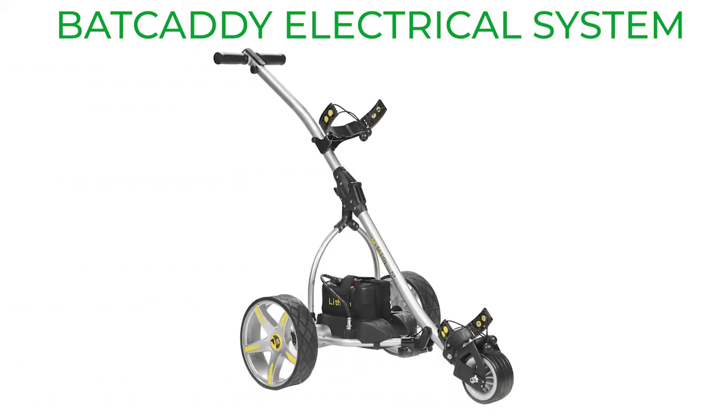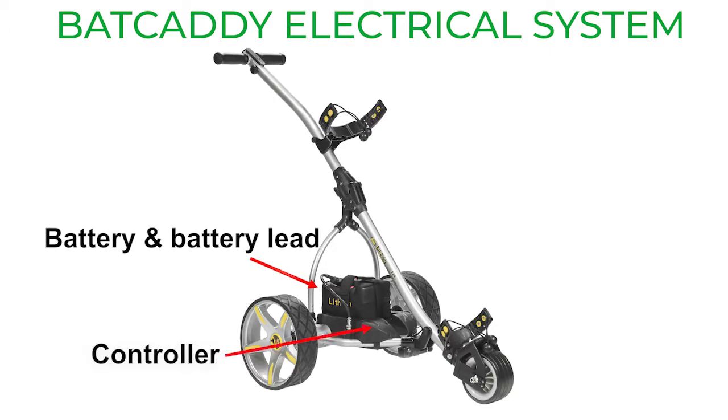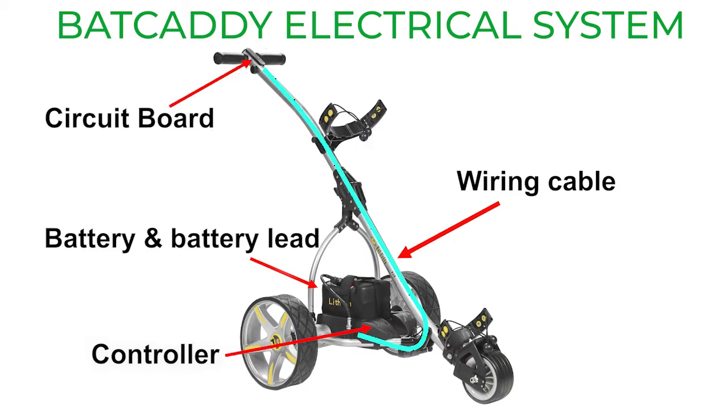First, let's understand what makes up the electrical system. There are basically four components: the battery with battery lead, that wire connects to the controller, which is the primary microprocessor, and then a wiring cable from that controller up to the circuit board with the power switch in the handle.